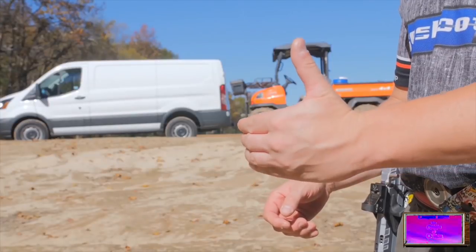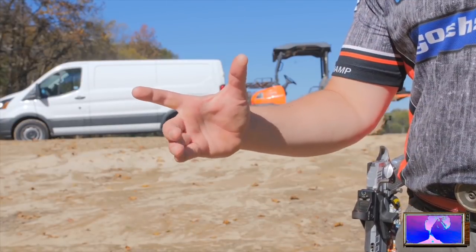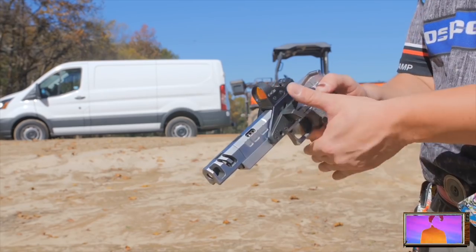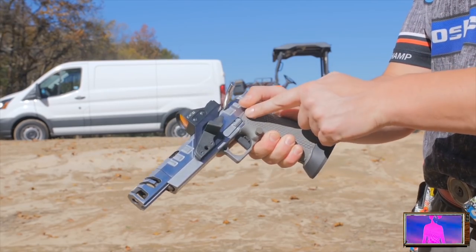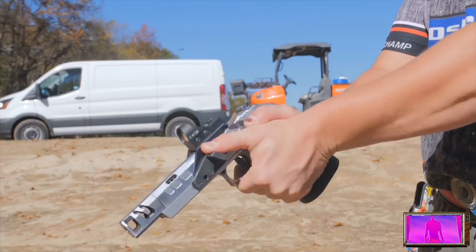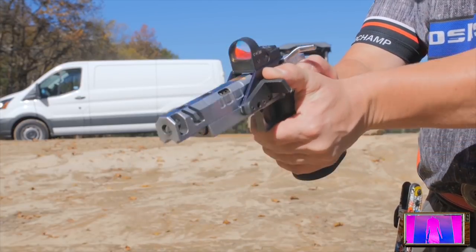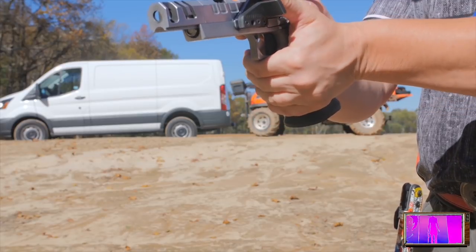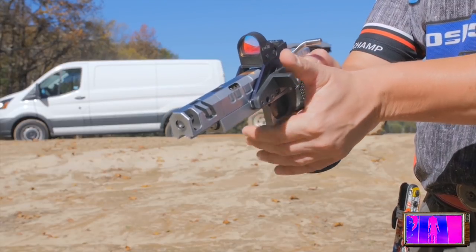We're going to go over grip placement, grip pressure, arm extension, and a little bit of trigger control. Before you even touch that gun, you want to make sure those hands are cut together and you feel your hands together. Make sure you don't overlap your hands — very important. Make sure all four of your fingers on the weak hand are good and tight together.